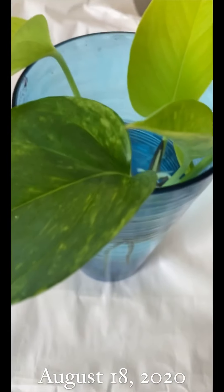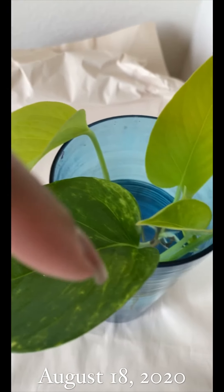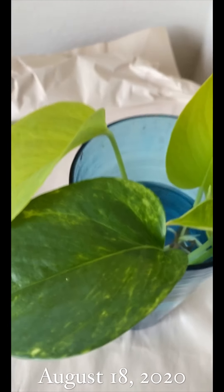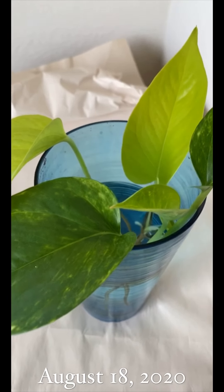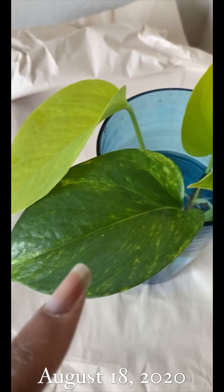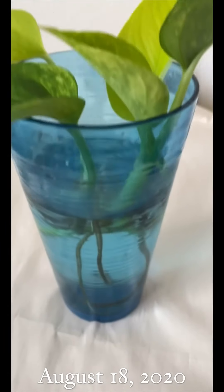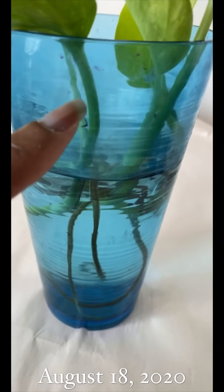I need to put her in some potting soil ASAP. When I got her she had this leaf, this one, that one, and that one. Now she has that one and then two new ones. These are two different plants — the neon pothos and the golden pothos. I just want to show you the progress. I need to put some more water in here because the water level is lower, but when I filled it up it was up to here — she's been drinking!